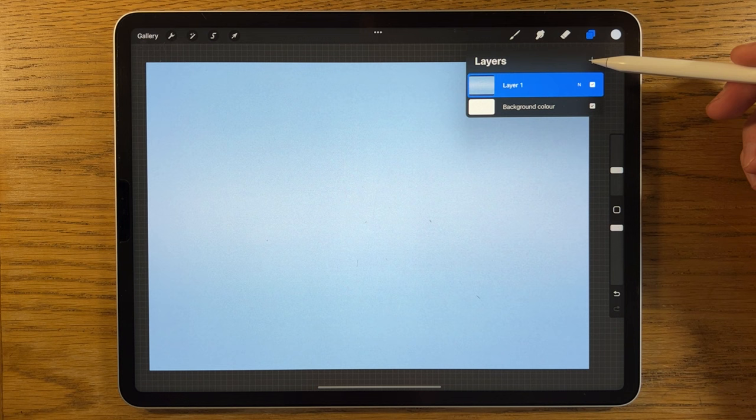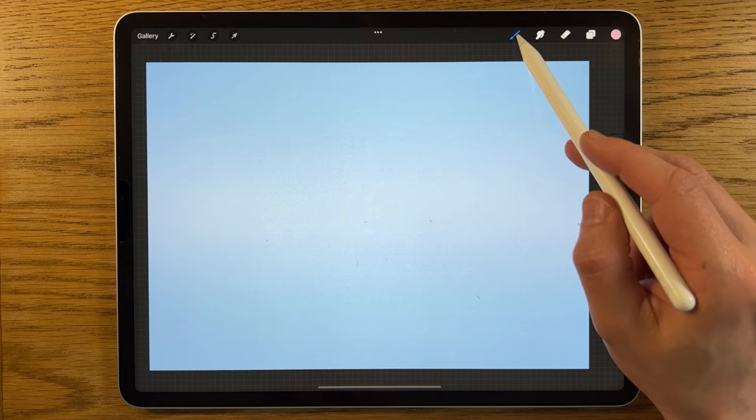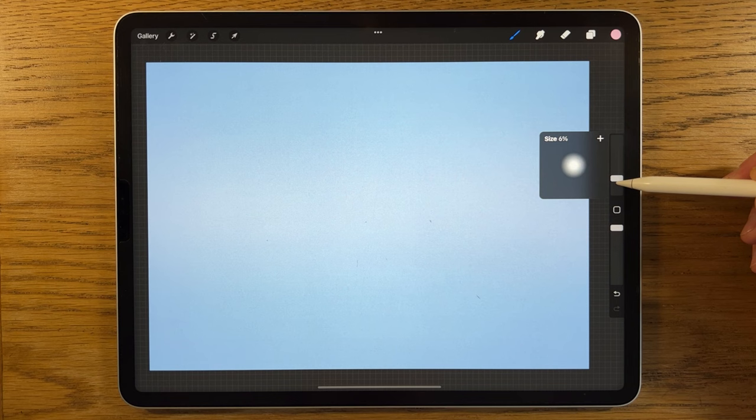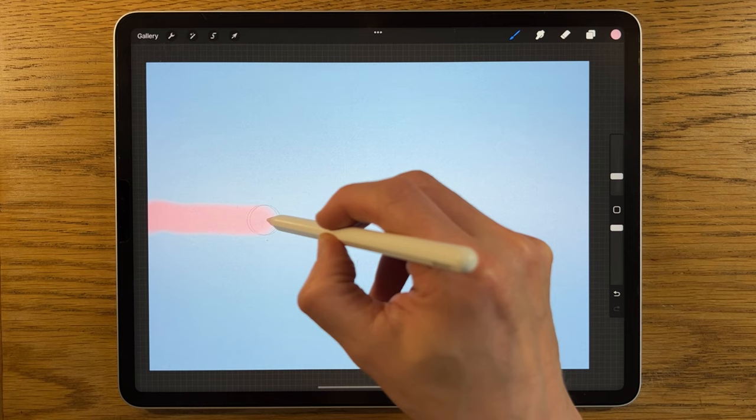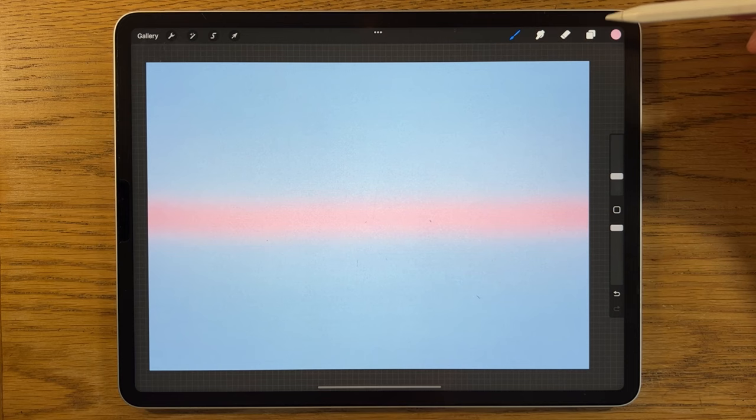Then I go to Adjustments, Gaussian Blur, and slide it across to about 70%. Next I create a new layer — layer two — go back to my colors, skip ahead to this pink, stay on the Soft Brush but reduce the size to about 8%, draw a line again right in the center, then go to Adjustments, Gaussian Blur, and blur it to about 25%.